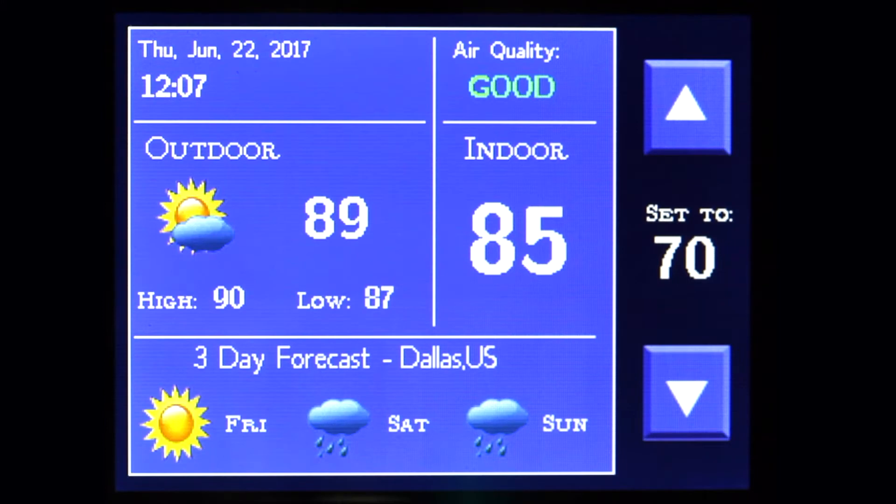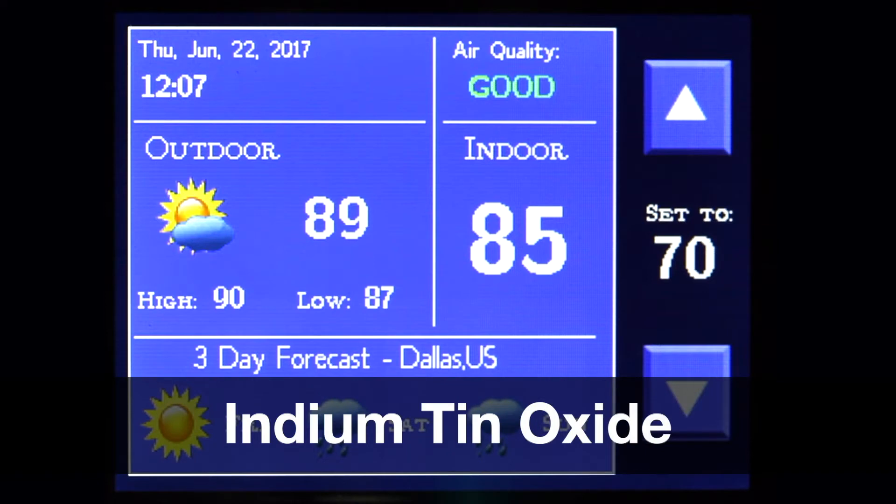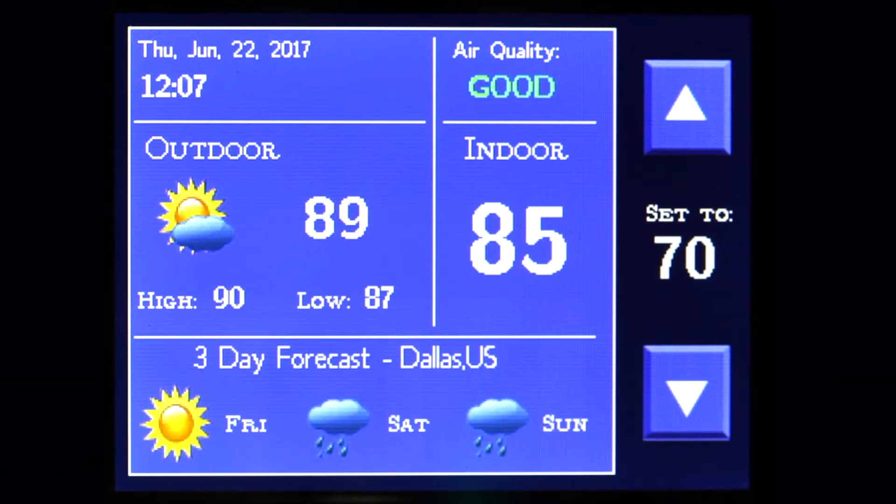Today, we're demonstrating a smart, feature-rich, and IoT-ready thermostat featuring ITO capacitive touch. ITO stands for Indium-Tin Oxide, a transparent conductor that is deposited onto a substrate like glass or plastic. For this demo, the ITO sensor layer is on top of a QVGA display.